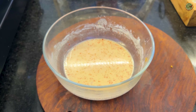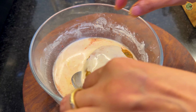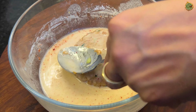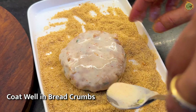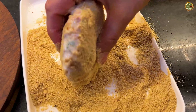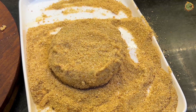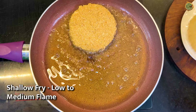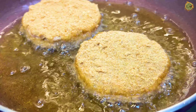Now I will show you how to coat the cutlets. Dip each cutlet in the slurry, then coat with bread crumbs on all sides. Make sure every side is coated well so it becomes very crispy. After coating, keep the cutlets in the freezer for 15 minutes, or in the fridge for up to 2 hours. Then shallow fry on slow to medium flame. They will turn out very nice and delicious.